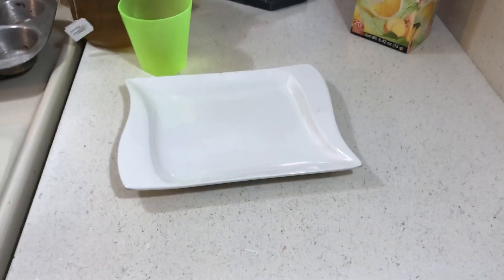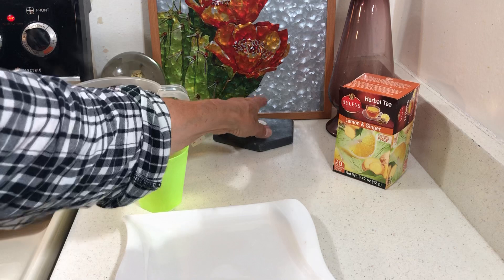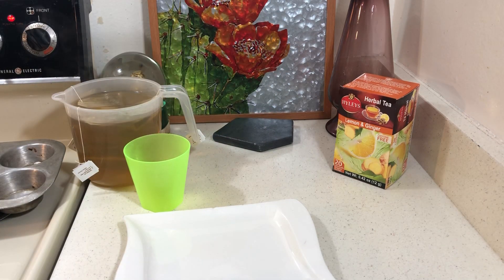So this dinner is two for the price of one. If you make sausage biscuits at home they're less than a dollar. And if you buy them out they're at least a dollar if you go to the fast food place.